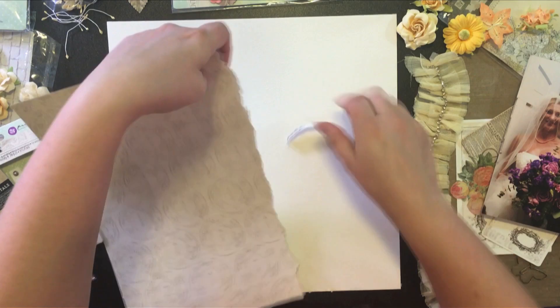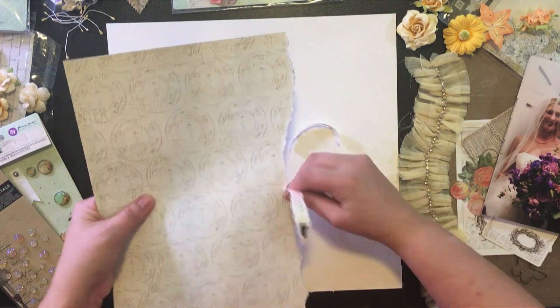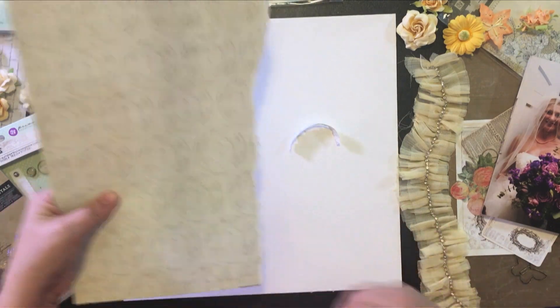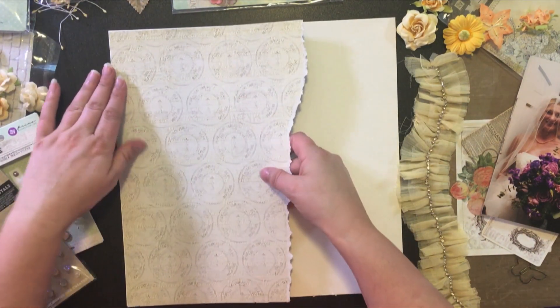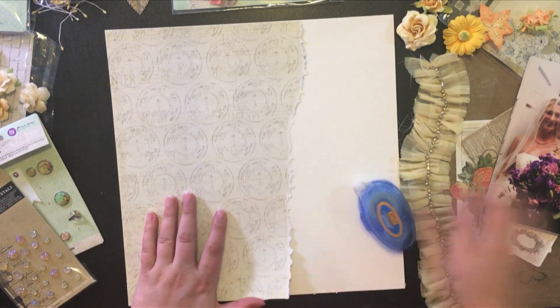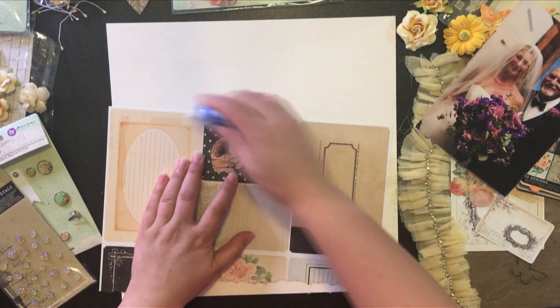Hey everybody, I'm back with another process video and this one is for a wedding scrapbook layout for my sister. I'm just starting off by tearing the paper so I get a really nice edge on that pattern where I've torn it, and I'm just checking placement before I glue everything down.